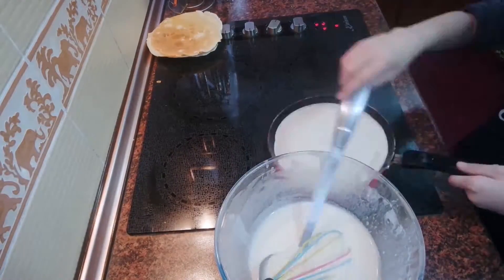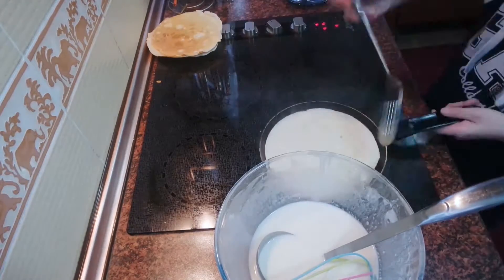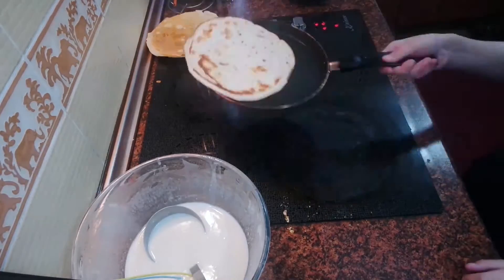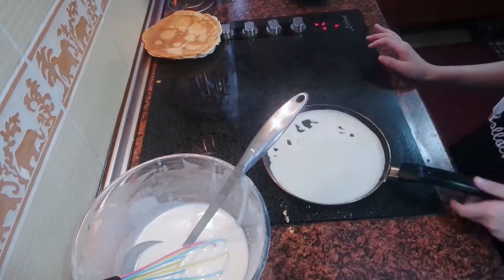Leave the dough for 30 minutes so the dough can rest. In the center of the pan pour a little olive oil, then pour a little dough and fry the pancakes.